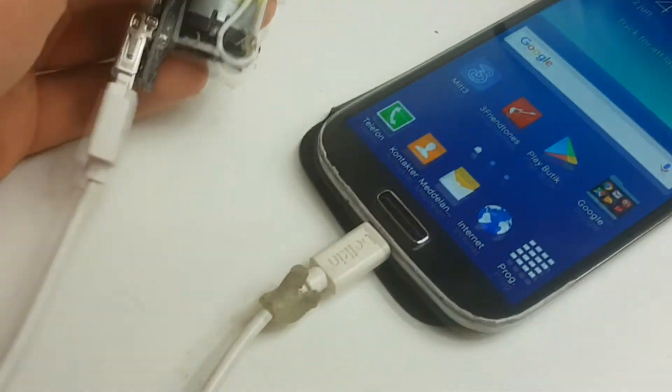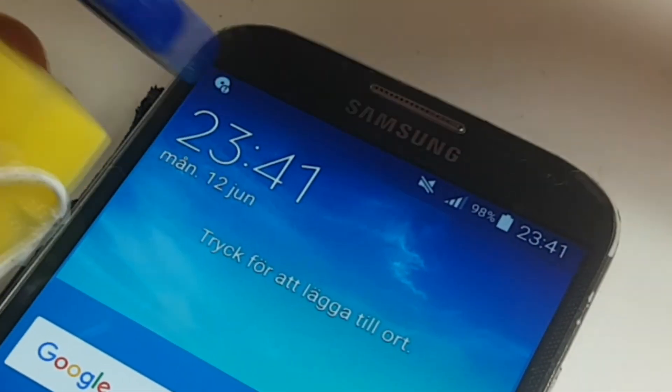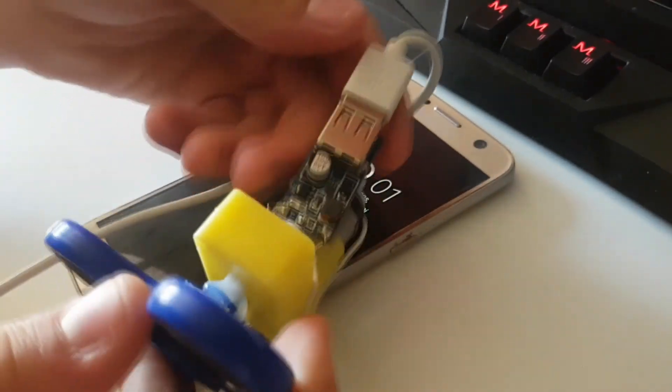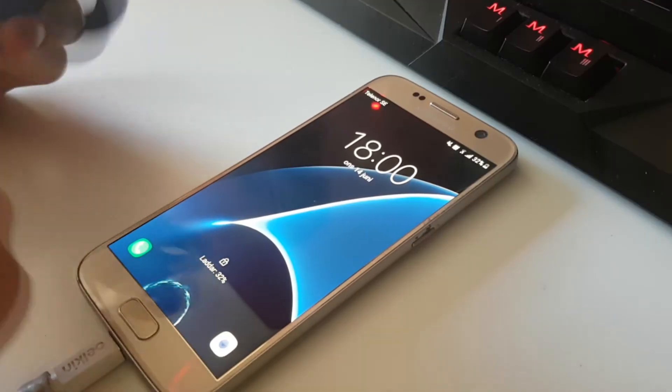Just plug in your charger cable into the USB socket and the other end into your phone or other device. All you have to do now is just keep spinning. If your phone won't charge, it's a good idea to change the direction of the spinning, or it may mean that you are just spinning it too slowly.